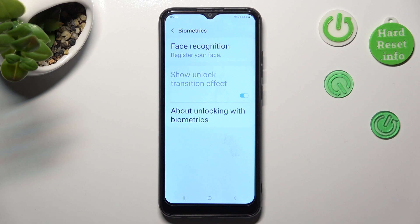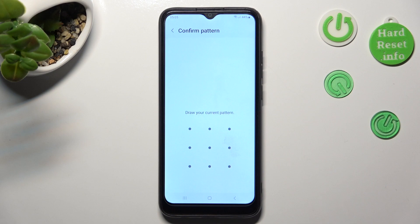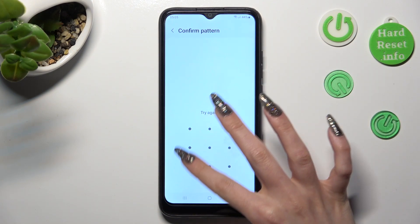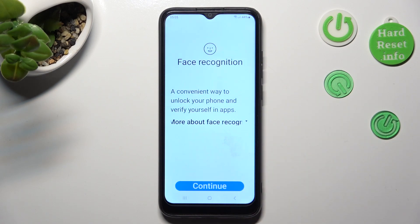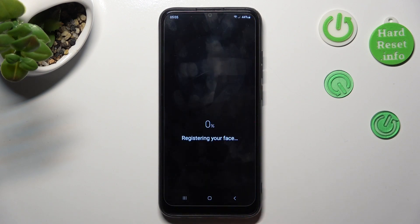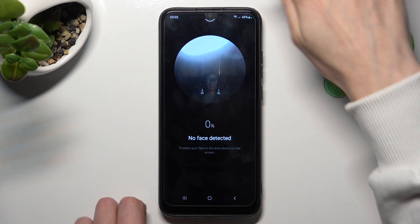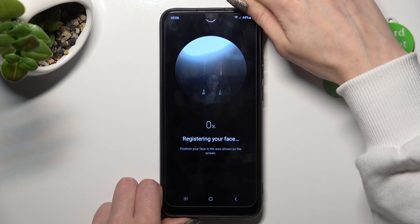Now, tap on Face Recognition and enter your current lock-in method. Then, read the disclaimer and choose Continue. Keep your face in frame and follow all of the instructions on the screen.